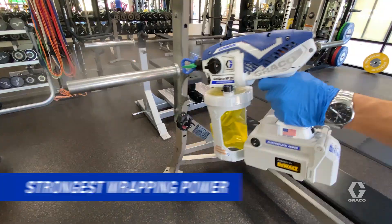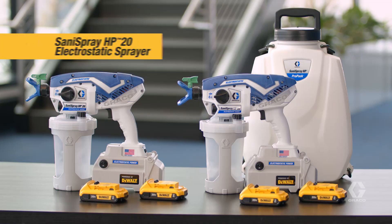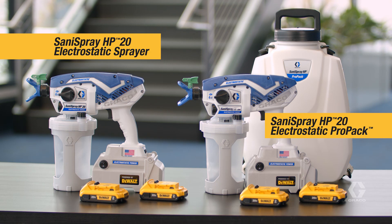For the highest productivity, strongest wrapping power, and most complete coverage on every surface, trust Sanispray HP Electrostatic Sprayers from Graco.